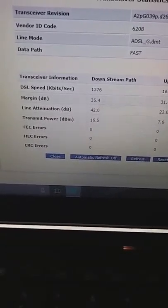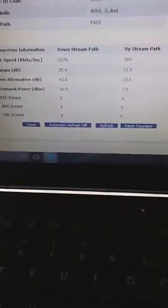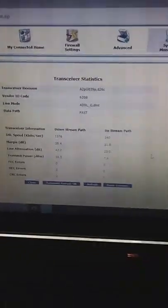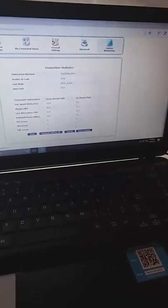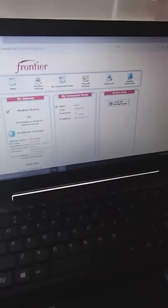Line attenuation on the upstream is 31.0. I have 16.5 dB transmit power on the downstream and 7.6 dB on the upstream, and there are no errors. That's the overview. I'll post everything in the description. I'm going to run over to speedtest.net — the modem is provisioned at 1.3 Mbps down and 160 kbps up.